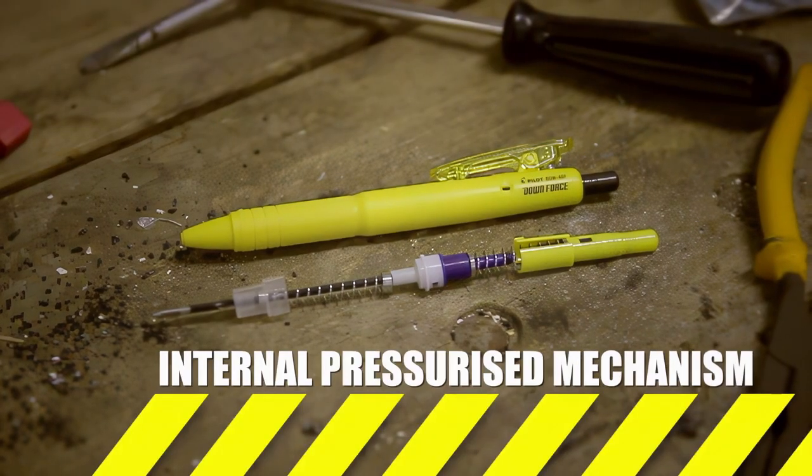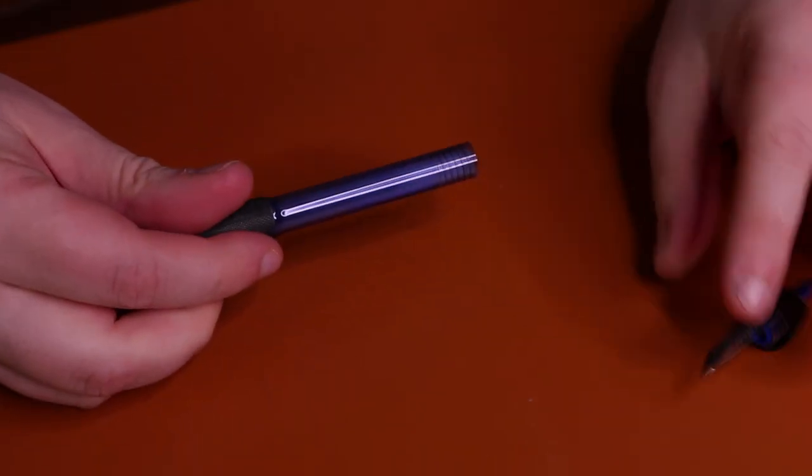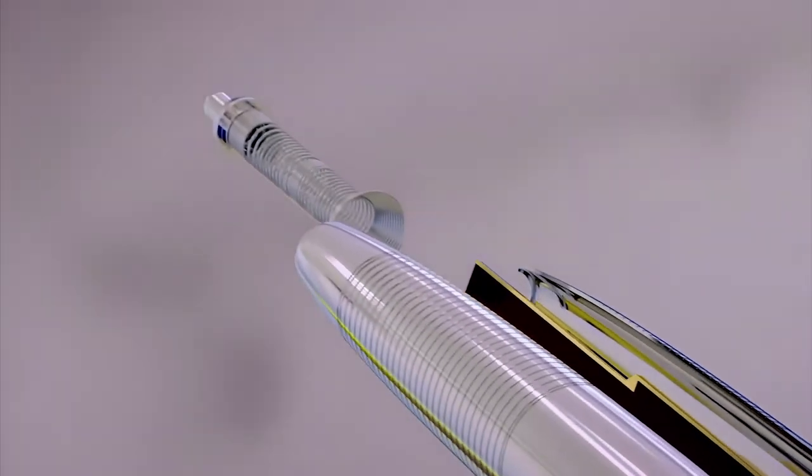Pilot Downforce and Tombow Airpress inject air into the refill, while Uni Power Tank and Fisher have pressurized cartridges. But only Fisher lets you choose a pen buddy that will reflect your personal taste.